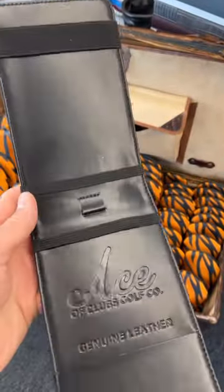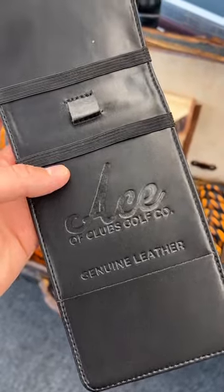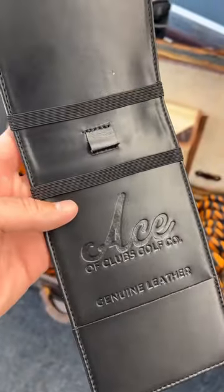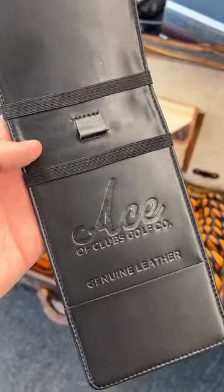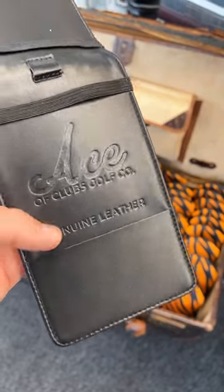You can see the inside is Nappa leather, which is really smooth and lightweight. Got room for your pencil, a couple of elastic straps for your scorecard holder's notebooks, and of course your pocket for your yardage book cover.